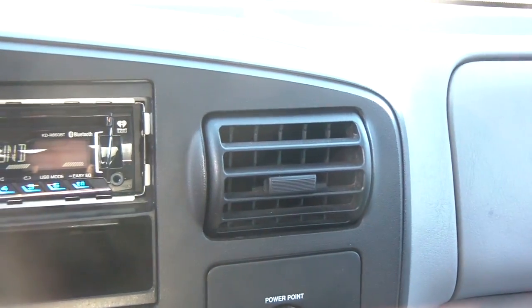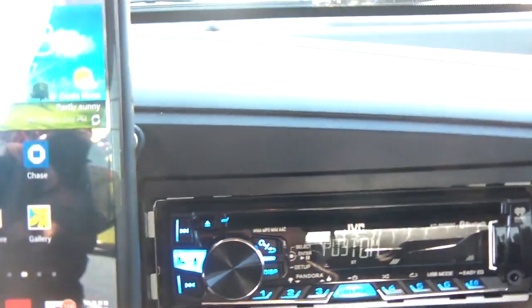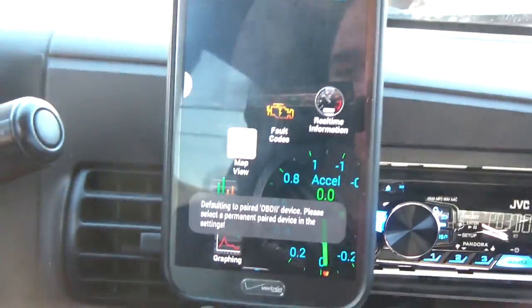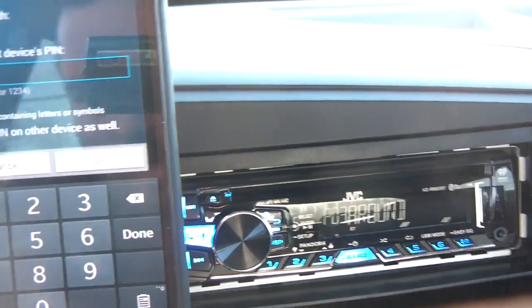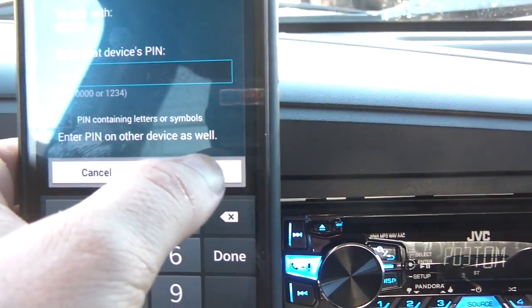I'm going to do my login so you don't see my key. The key is powered on and I'm going to fire up the Torque app. To use this with the actual Ford Power Stroke, I need to put the Bluetooth pairing key in, which is 1234. I'm trying to get this thing to focus — it's 1234, that's the Bluetooth key.